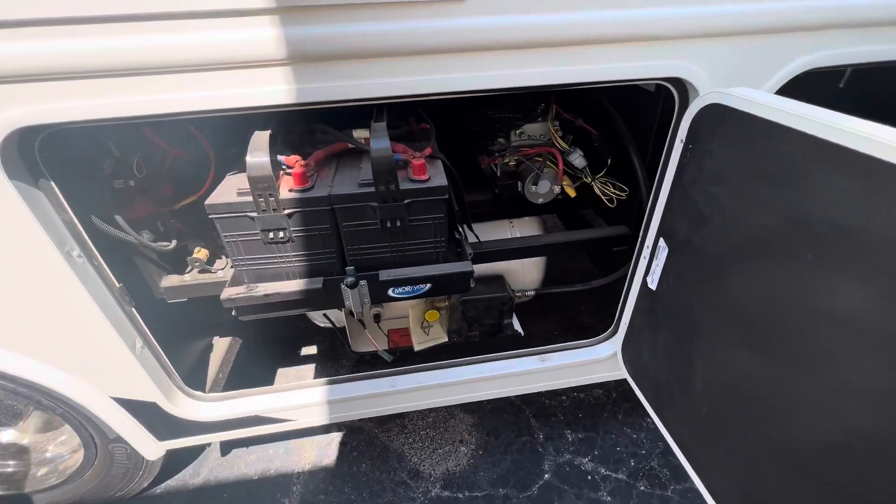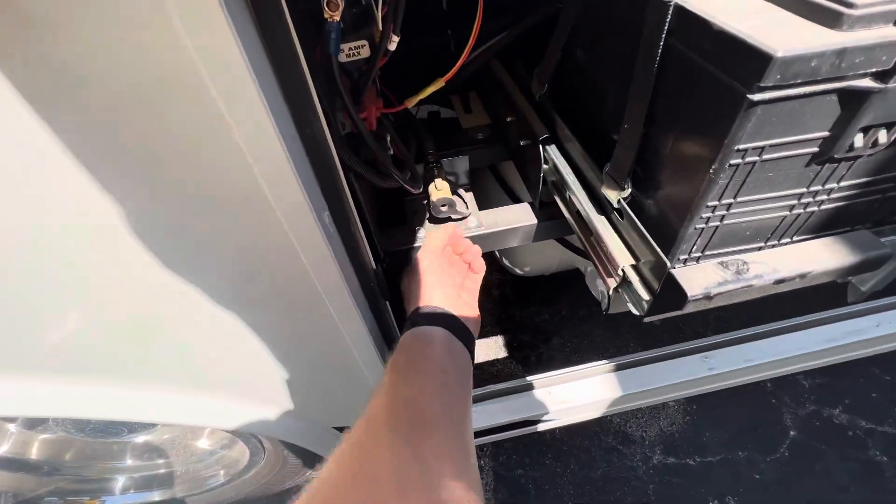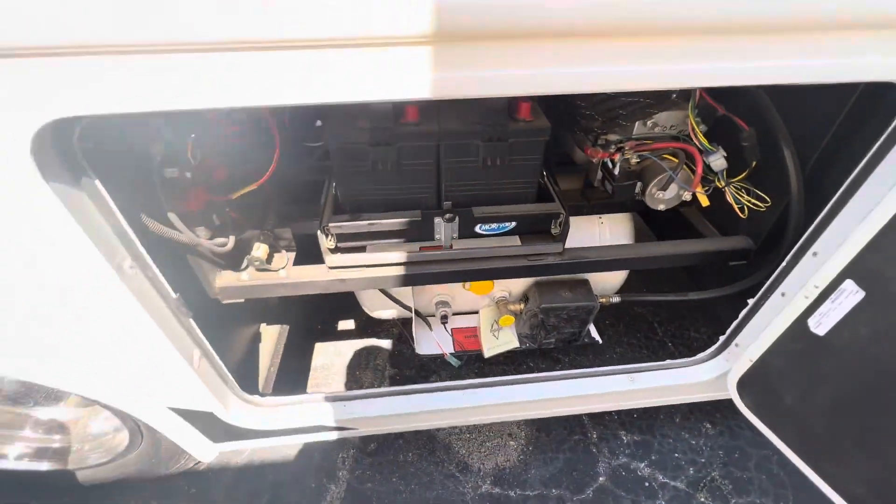Over here we've got our big propane tank — fillable, of course. Got a quick connect, and then your chassis batteries as well here on a nice slide-out tray.